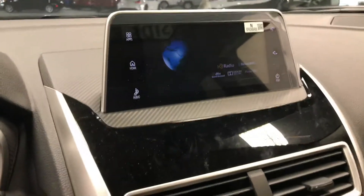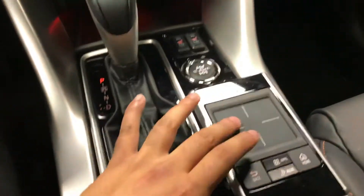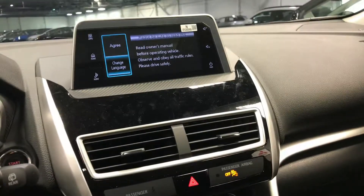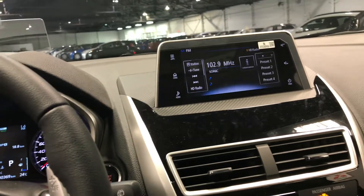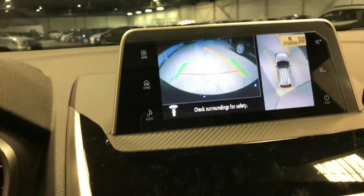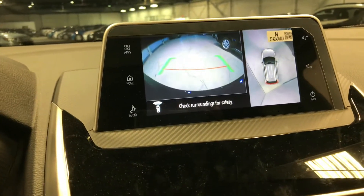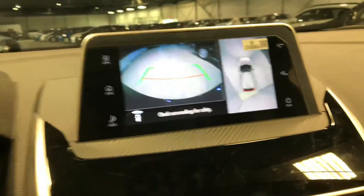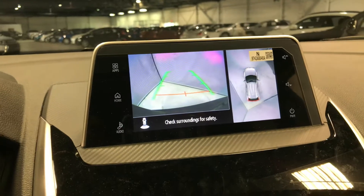You also have a high-definition center screen — it's a touch display, but it actually has a center touchpad control, which is pretty amazing. It even shows you a 360 surround-view camera. I get a top-down view of the vehicle, and smart lines show me exactly which way the wheels are going to go. I can even switch from the front camera to the back if I go into reverse — wide-angle, and then back to that 360 view.